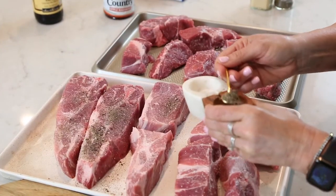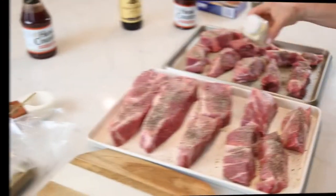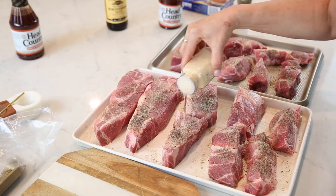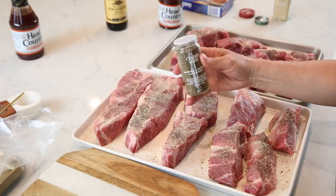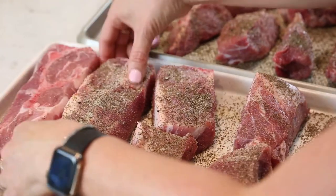Sprinkle them generously with some fresh cracked black pepper, then sprinkle with a little bit of garlic powder. Next I'm going to sprinkle with some celery seed. Now I'm going to flip them and do the other side.